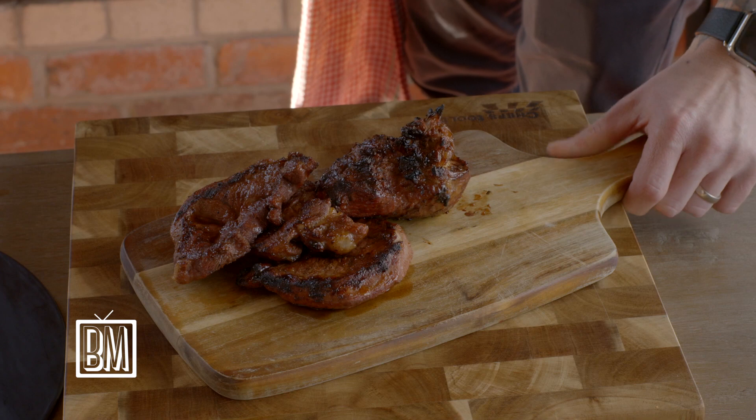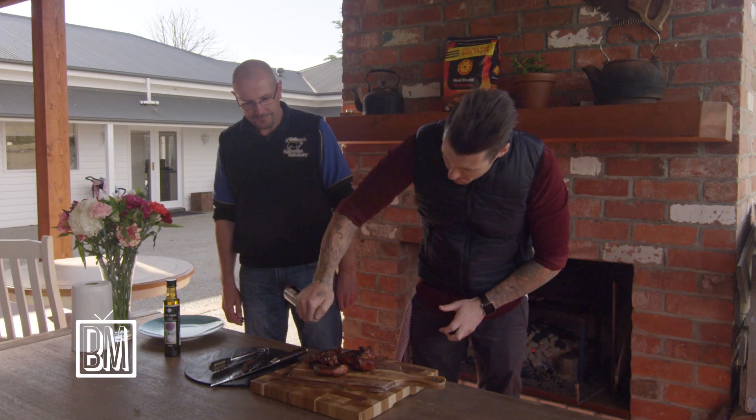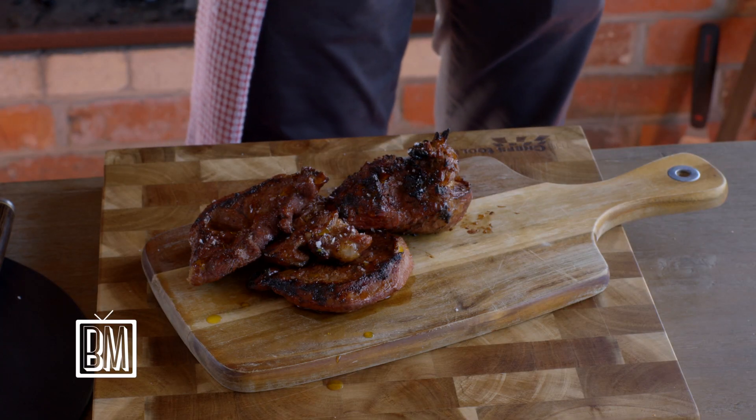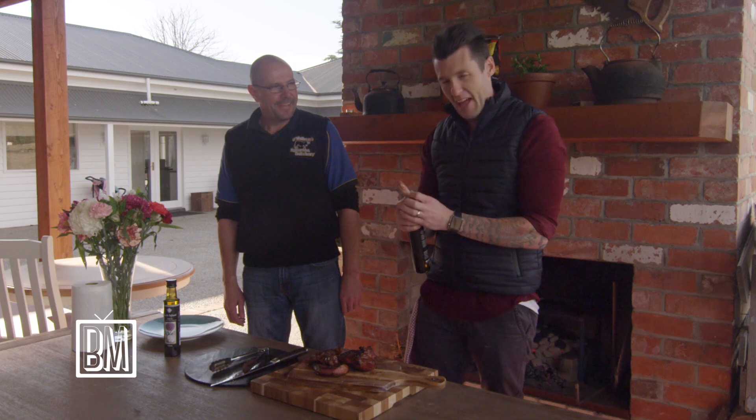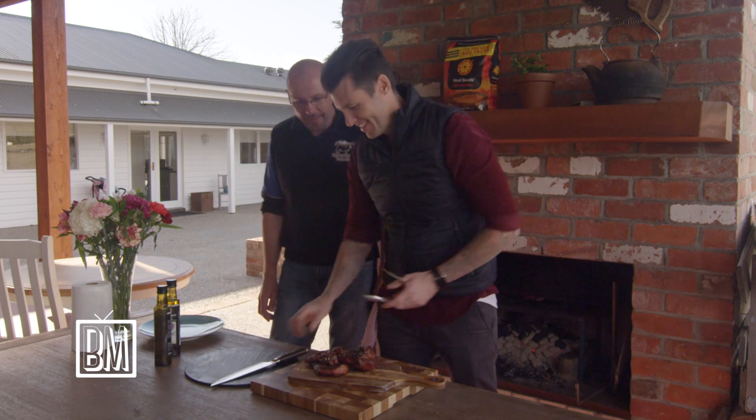Drizzle it with a little bit of lemon oil. Top lamb prepared by Scotty — Scotty's marinade. You better have the first taste, Scotty. Looking forward to that.